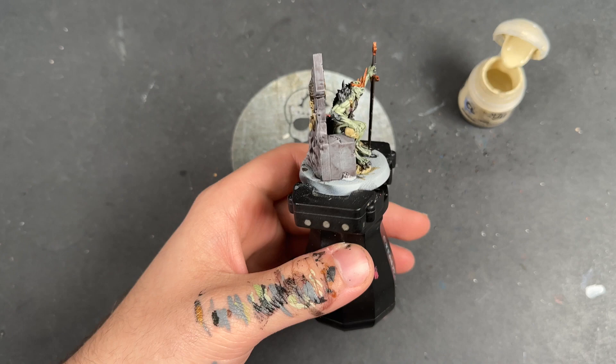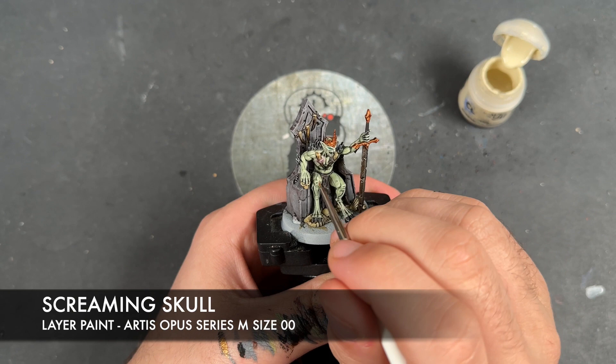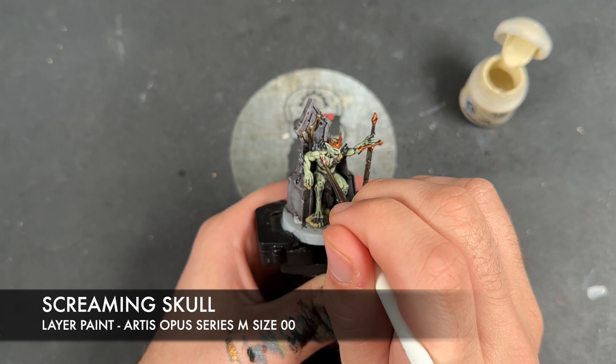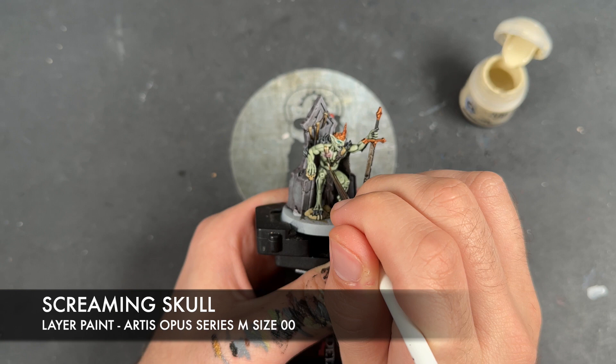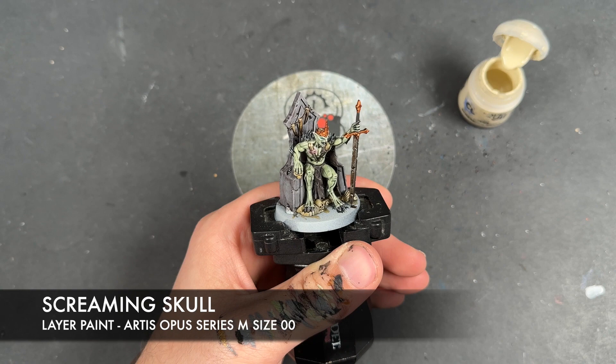So with that done, the chair is still drying at the moment but it's looking pretty cool. So what we're going to do is we're going to take some thinned down Screaming Skull and use this to highlight all of our bones.